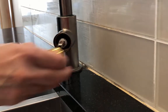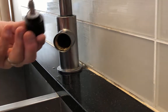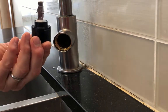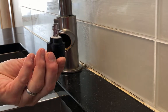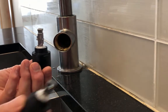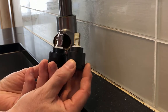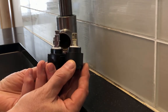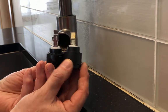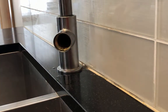That brass cover comes off — set it to the side. This is the actual mechanism itself. Depending on the vintage of your tap, you may have this model or the newer one — you can see side by side it has a shorter end to it. Check with your plumbing shop to see which one fits, and you'll notice the end looks different as well.